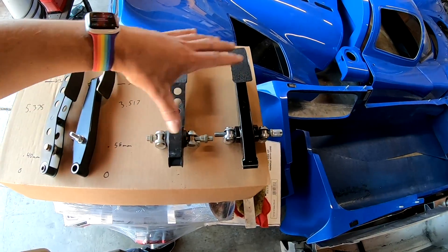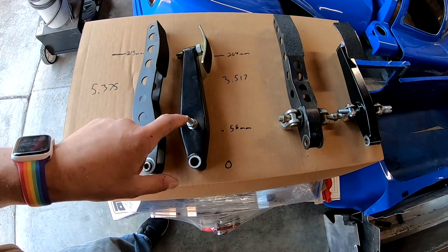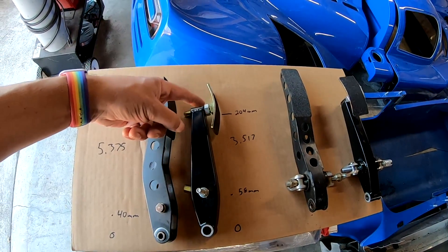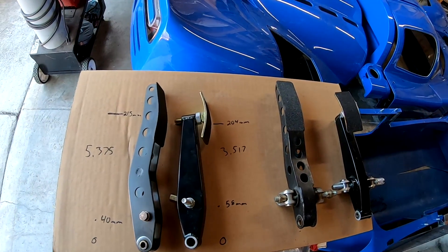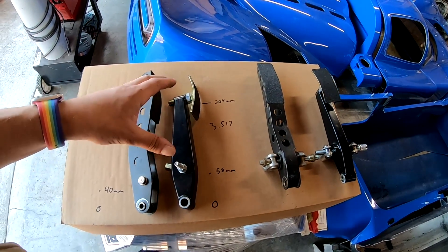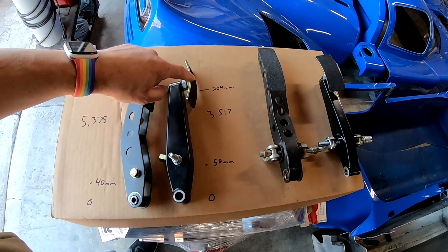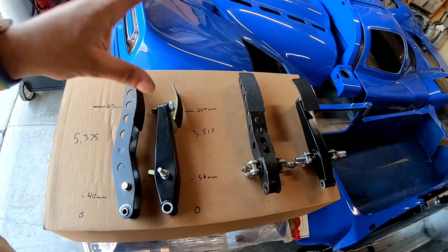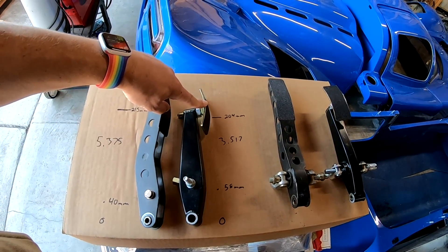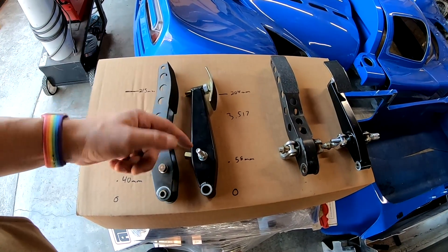I did some measurements and everything will fit in the car. The pivot to master cylinder attachment distance is 58 millimeters for the Ultima, and the pedal length from pivot to middle of the pad is 204 millimeters — that gives us a pedal ratio of basically 3.5:1. For every inch of travel at the pivot point, the master cylinder will move 3.5 times as much. For every pound of force put on the pedal up here, it will exert 3.5 times that amount of force down here at the pivot point — but with less travel.